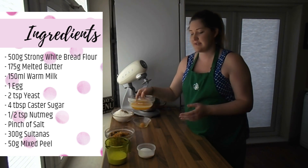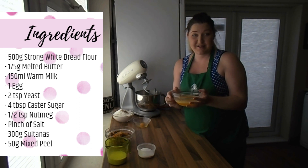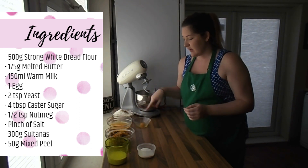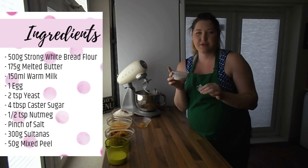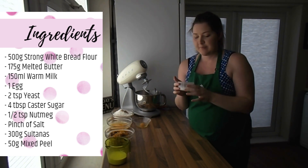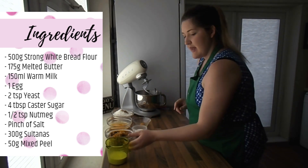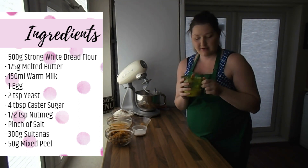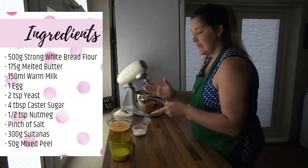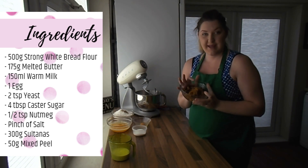Then I've got some melted butter which I've already melted and let cool down a little bit — that's 175 grams of Guernsey salted butter. We've also got one egg, one yeast packet which is about seven grams or about two teaspoons of yeast, and four tablespoons of caster sugar. Then I've got 150 millilitres of Guernsey milk — I've used red milk on this occasion but you can use blue, it's fine. And lastly I've got 300 grams of sultanas or raisins and 50 grams of mixed peel.